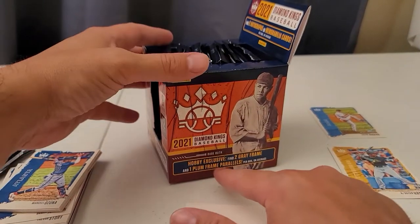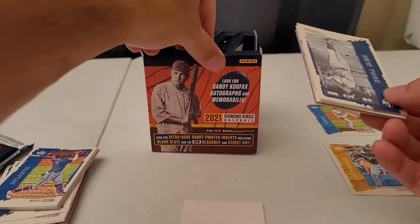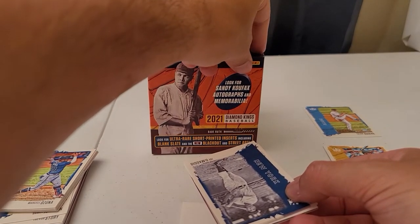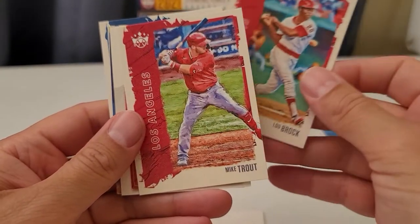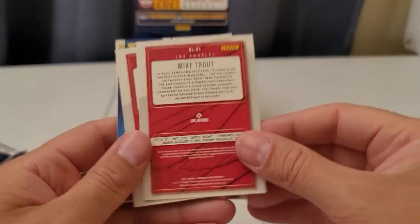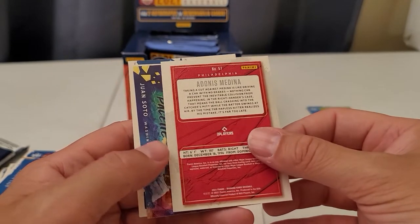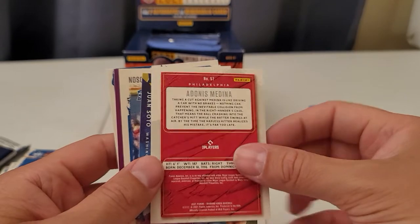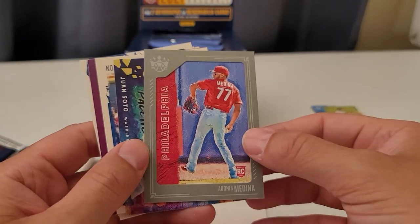Let me just check this box real quick because we're supposed to get two gray frame and one plum framed card — so those are framed cards, those are pretty easy to identify. I'm going to check the side of this: ultra rare short printed inserts — blank slate and blackout — curious to see what those are. Joe DiMaggio, very nice. Nate Pearson rookie card. Lou Brock. Got a Mike Trout — we'll get to that. This is the gray framed card — nice rookie card — I like that.